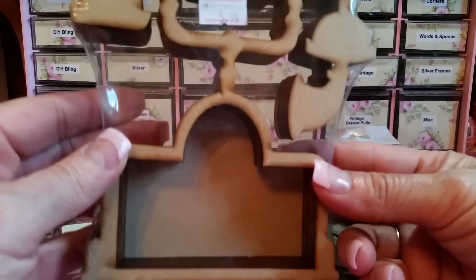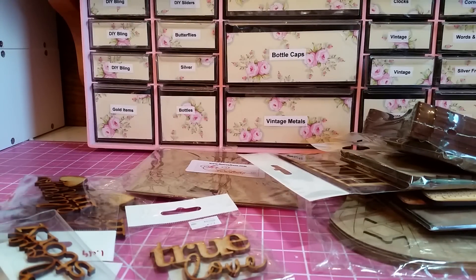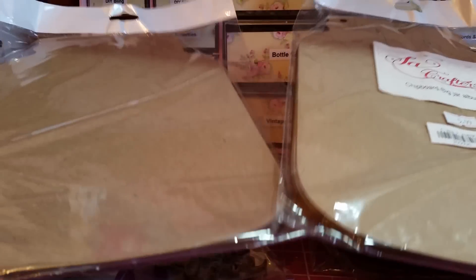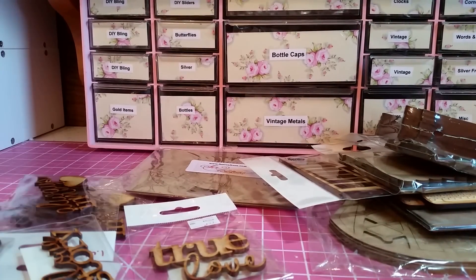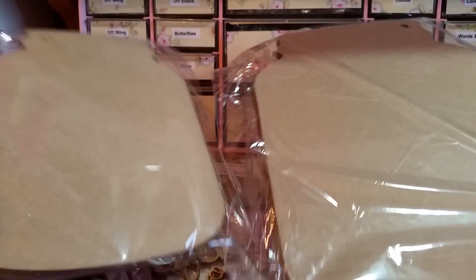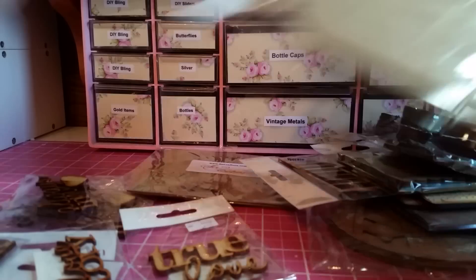I got this badass telephone — tell me that isn't so stinking cool. Six dollars for this really cool telephone, I love it. Are you ready? I got two large mason jar mini albums — the really large ones. I'm going to break out my Nitwit Collections for those jars. I also got two or three of the smaller mason jar ones — actually I got three of the smaller ones!